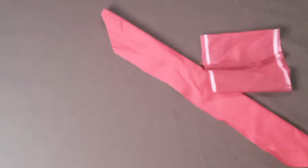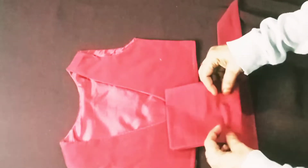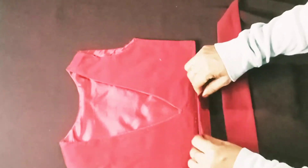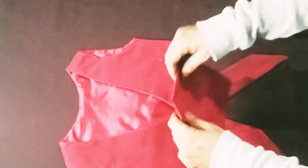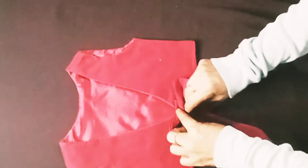Now I'm going to put a piece in the sheet. Now we have to make this hangings stitch.